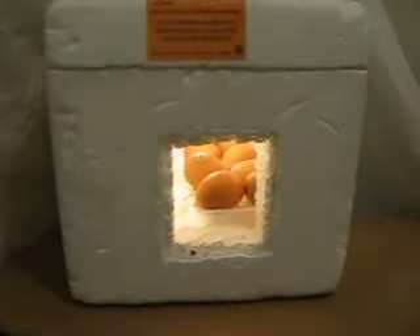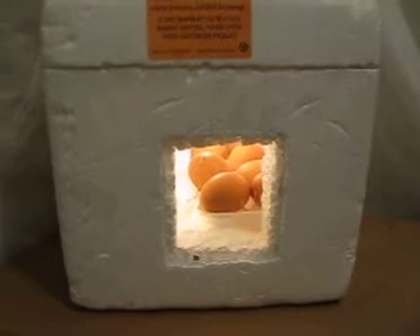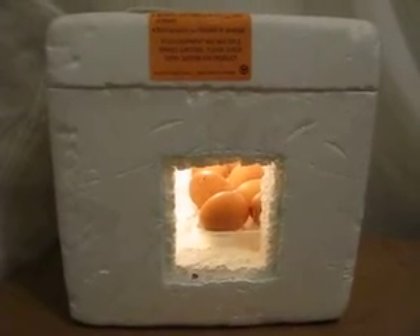I think later we will show you how we made the incubator and how you can make one too. And that is all for today — join us again tomorrow.